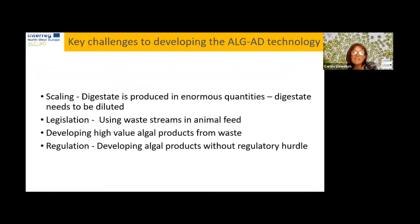However, with all projects there are always some challenges. Scaling is one: digestate is produced in enormous quantities across Europe. We found we had to dilute the digestate quite considerably, typically to about 2.5%. We really need to work further on using a less diluted form of digestate, because if we dilute it we can't use as much of it. We need to be using significantly greater amounts of digestate for it to make a real economic impact.